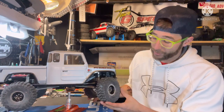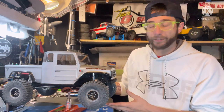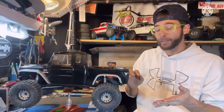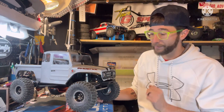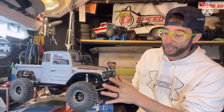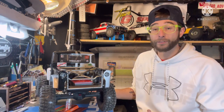For wheels we went with Vanquish Method 305s — black and silver rings on one side and silver and black rings on the other, just that little bit of extra. Everything flows really well and it's almost like I got two trucks. I'm very pleased with how it came out — I had something pictured in my head and got it to come out very close to how I wanted. I also did the lights — I went with the Incision light kit, which has headlights, taillights, and a controller.